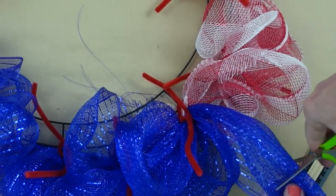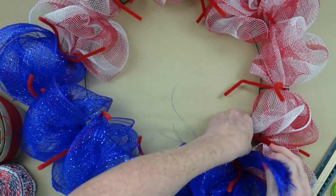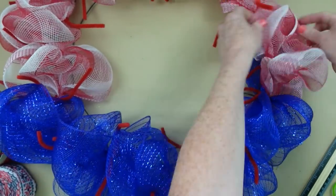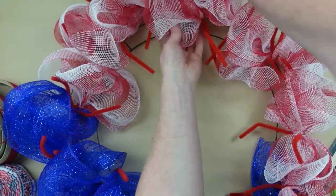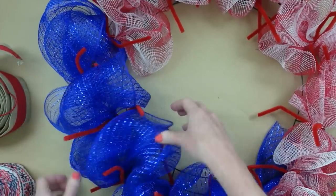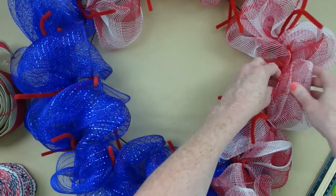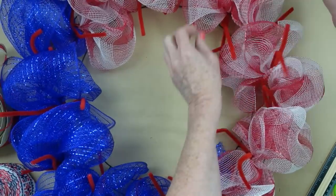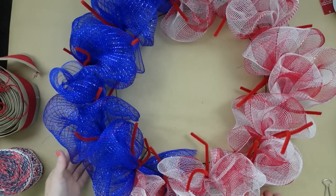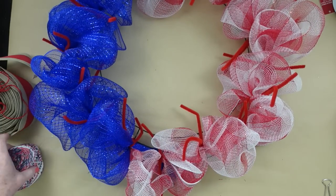At this point you're probably going to look at your wreath and think it looks terrible and sad. Don't be discouraged — it's just kind of thin and sparse right now, but it's going to get better. Start fluffing out your poofs and you can see you get more coverage. Then we're adding layers: burlap, ribbon stacks, and a bow. She's going to look fabulous — give her some time.